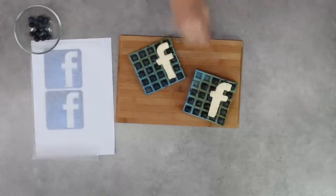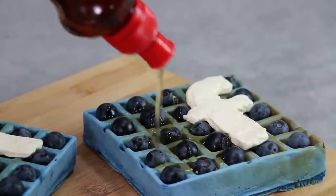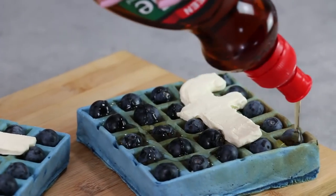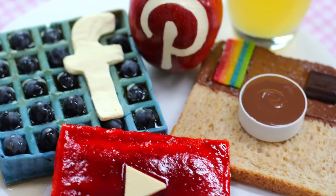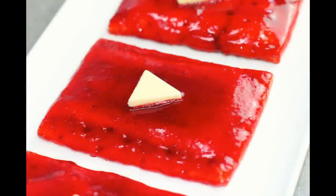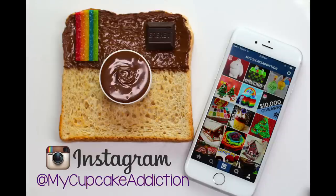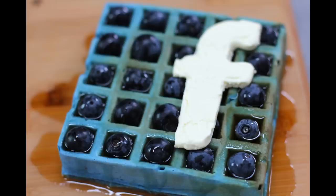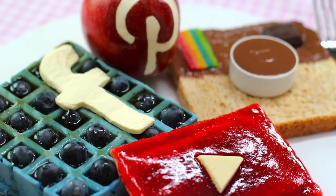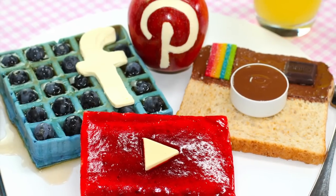That's how you make an amazing social media themed breakfast. I hope you guys love this idea — I had so much fun coming up with it. If you have any other ideas for social media or app themed breakfast items, let me know or make it and post a photo to my Instagram and I'll share it. Breakfast is the most important meal of the day, so let's make it fun! If you know someone who'd love this, make it for them or share it so they can make it at home. Thanks very much for watching.